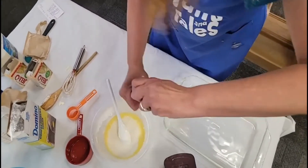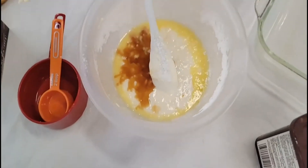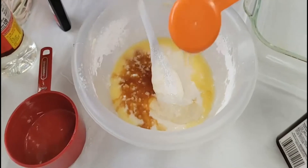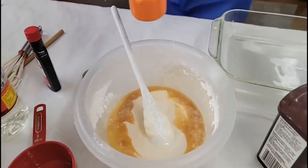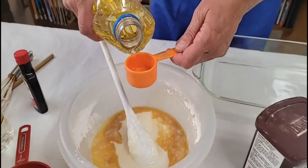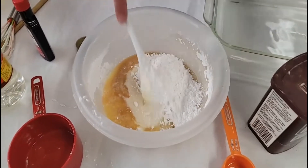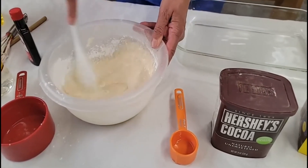We need a little bit of vanilla — another two tablespoons — and then we also need two tablespoons of light corn syrup. Pour that on in there and keep stirring. I do have to add more powdered sugar in a minute. You also need just a teaspoon and a half or so of vegetable oil — that's going in there as well. Now I'm going to continue to add that powdered sugar until it's all dissolved, and since this is a chocolate eclair, we can't forget the cocoa.